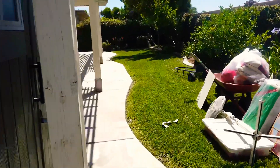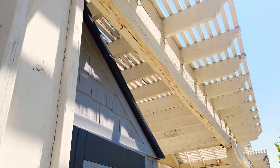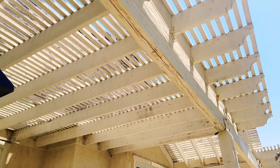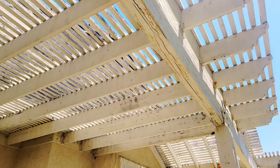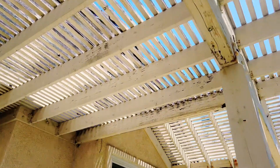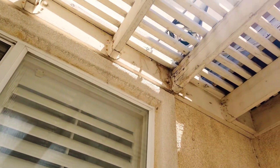This is the backyard. I've got the patio cover — there's a little wood damage on this but not enough to replace the wood. Most likely all this is going to be flex patched. There are a couple of beams that have to be replaced. I came in earlier and hit one with my golf club and the golf club went straight through it, so that one has to be replaced.